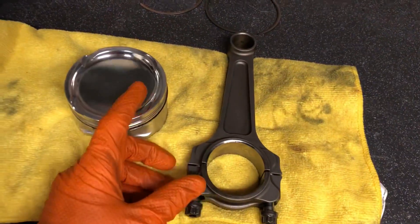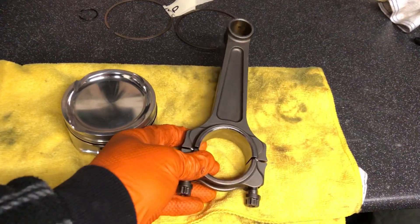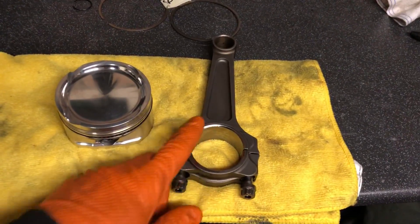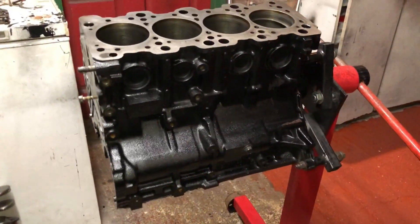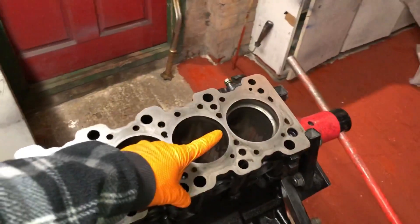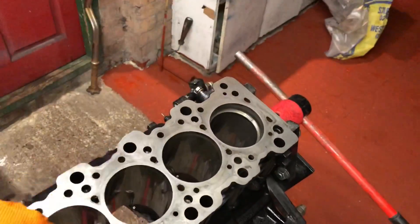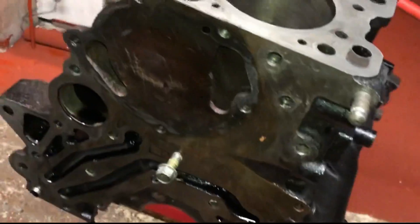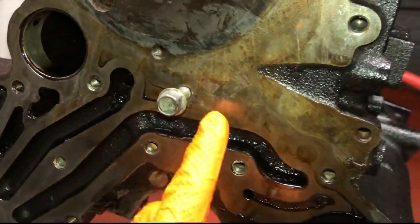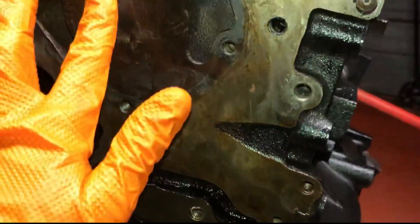Coupling these pistons with Manley I-beam rods — these are one of the strongest heavy-duty rods for the stroker kit on the market. The other rods I would use are Carillo or Arrow rods. I've gone over the whole block and given it a fresh coat of gloss black paint, and I've started gapping the piston rings. That's the secondary ring done; I've already done the oil rings and attached them to the piston. I've also oiled up all the block.